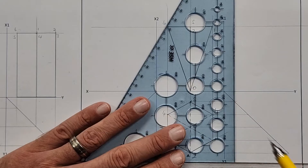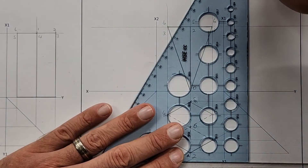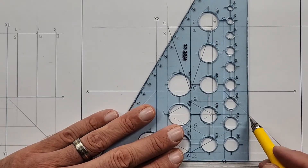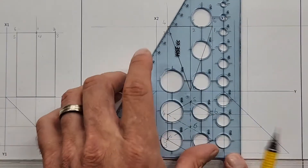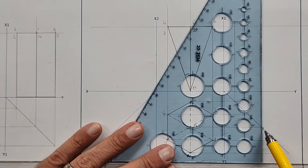I'm sure you guys are going home saying these drawings are just too easy — I don't know when we're going to start with the difficult stuff. Is that true or are you challenged a little bit?